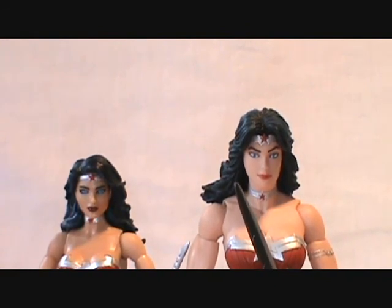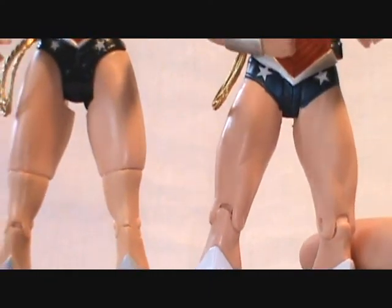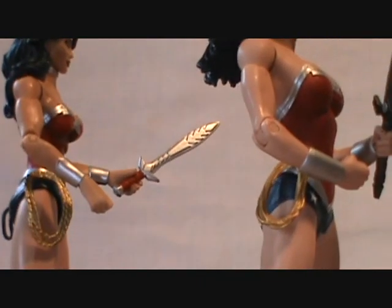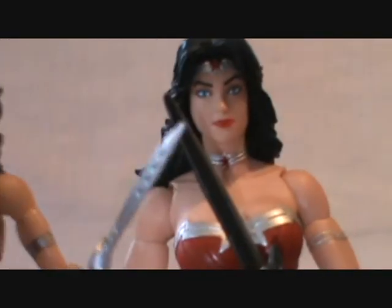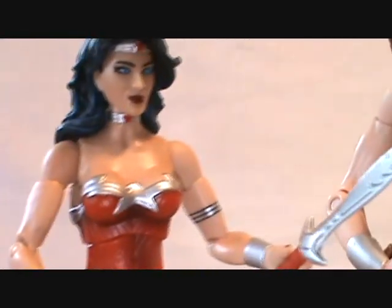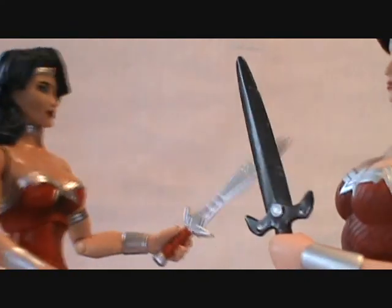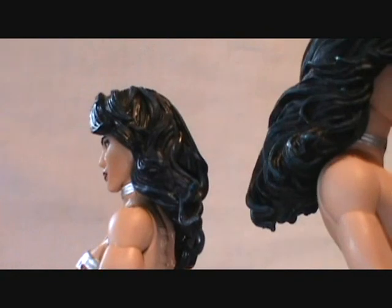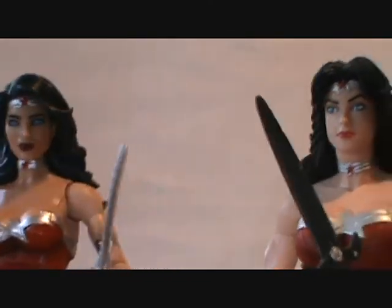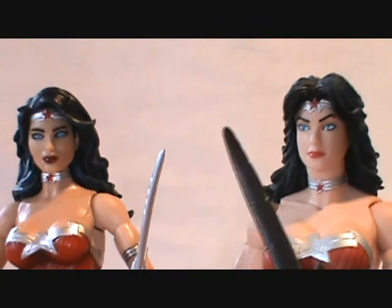Here you can see the two New 52 Wonder Women side by side, along with their height difference. Obviously DC Collectibles is much taller, so she won't be in scale with your DC Universe figures. Right away, Mattel has given her more of the blue bikini trunks than DC Collectibles did. The lassos look very much the same, the headbands look very close, and their breastplates are very similar — though the DC Collectibles version is sporting a slightly bigger cup size.